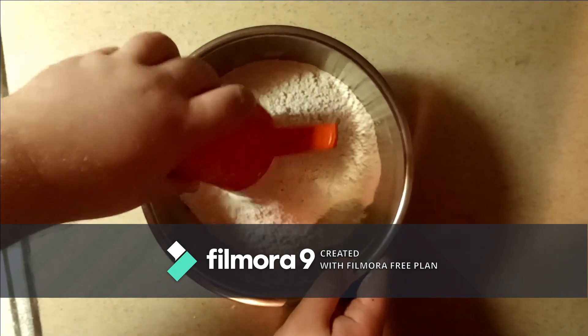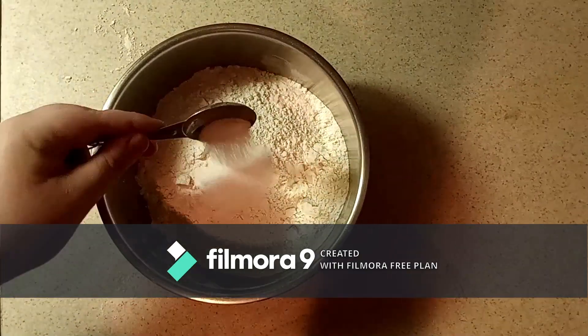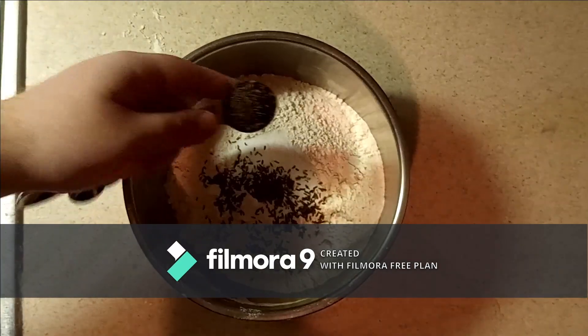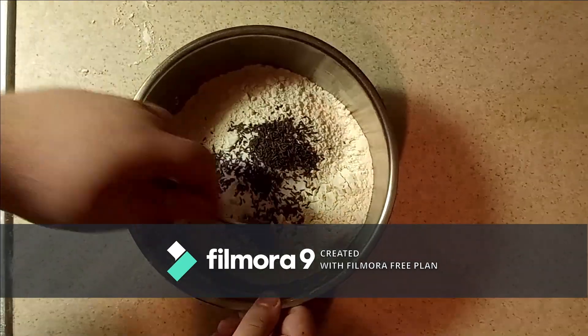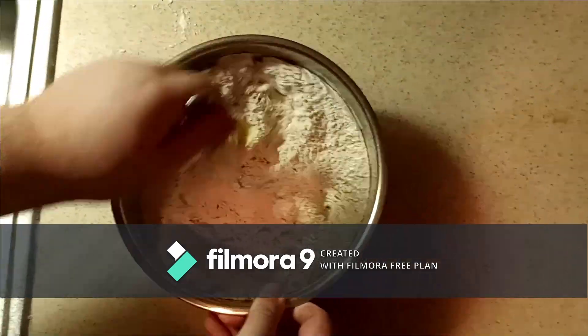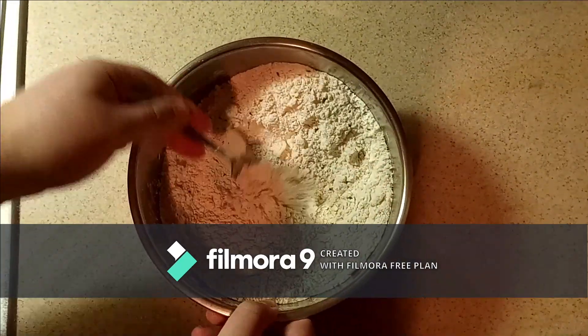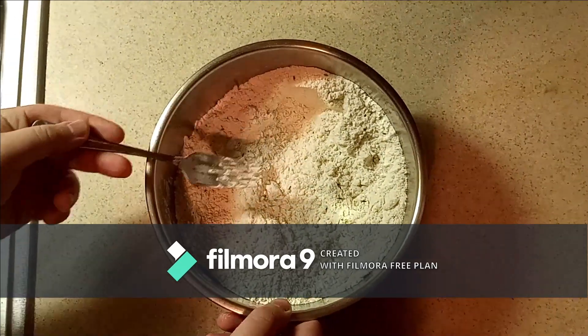First, you're going to want to mix together the flour, sugar, salt, baking soda, and caraway seeds in a large bowl and whisk them together until they are finely integrated. Next, you're going to want to mix the butter into the mixture until it resembles something like a coarse meal or something around breadcrumbs.